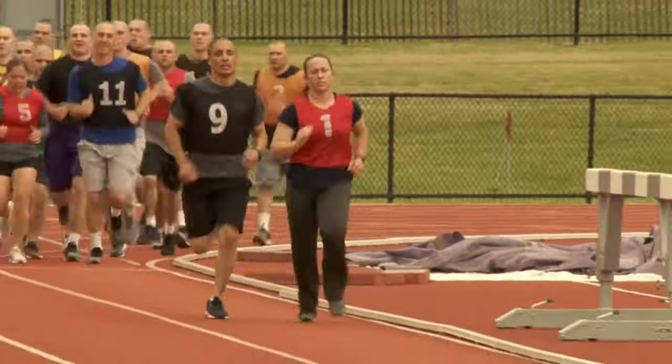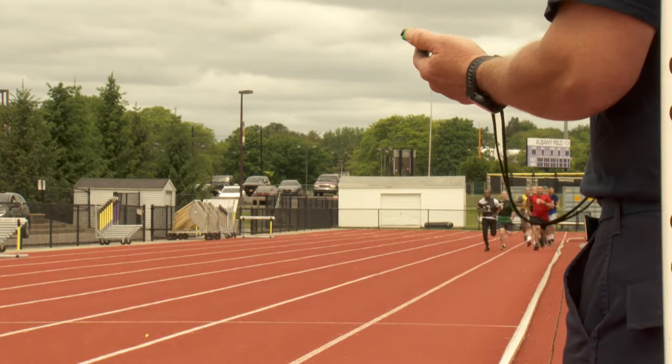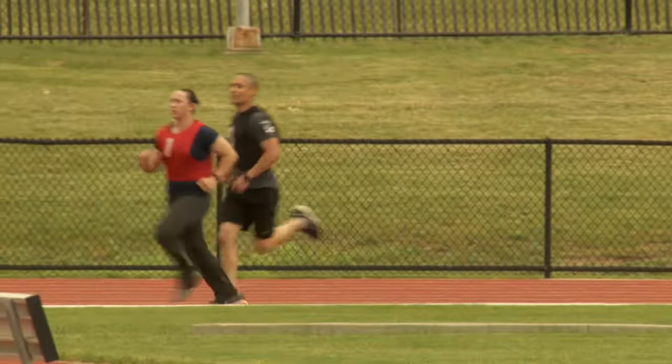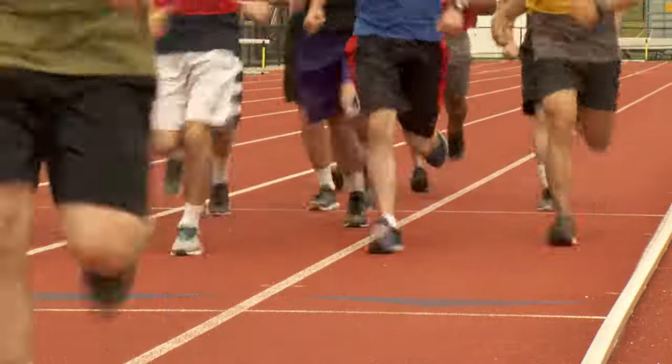Pace yourself so that you can complete the run within the allotted time for your age and gender. You may run alongside another runner for help with the pace, but you may not physically assist or be assisted by any other runners.